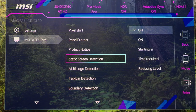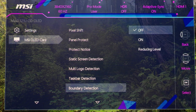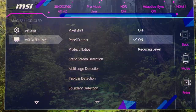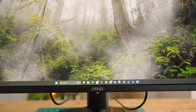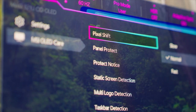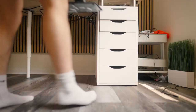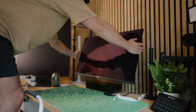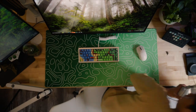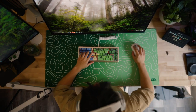You can change all sorts of settings within the monitor, from different color profiles to some smart gaming features, and probably one of the most important features: MSI OLED Care 2.0. When it comes to OLED, a lot of people bring up burn-in, which is fair — but this monitor comes with a bunch of settings to help significantly reduce that risk. This includes things like boundary detection and taskbar detection, which detect the border of black bars or your taskbar automatically and reduce the luminance. There are also options like pixel shift, panel protect, and static screen detection. And if you run into any more issues, there's always a 3-year warranty that covers burn-in.